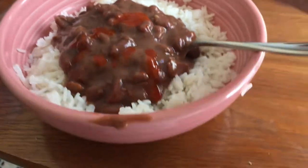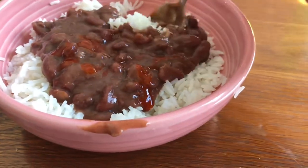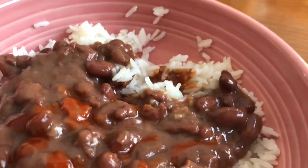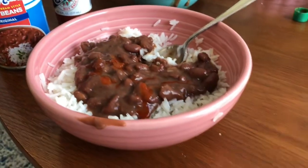And this is really good eating. Sort of like a poor man's red beans and rice. Just off the chart.